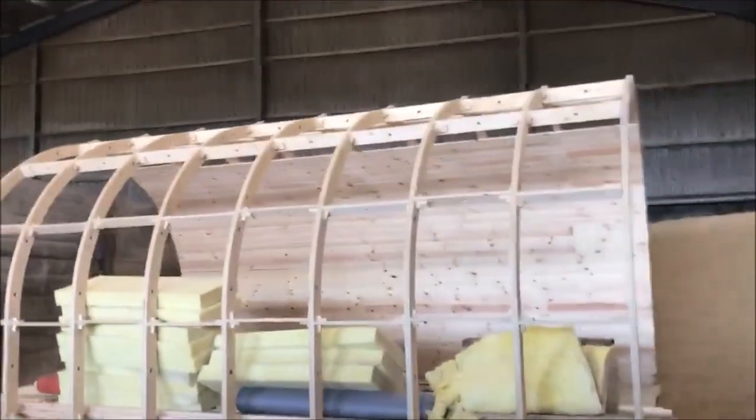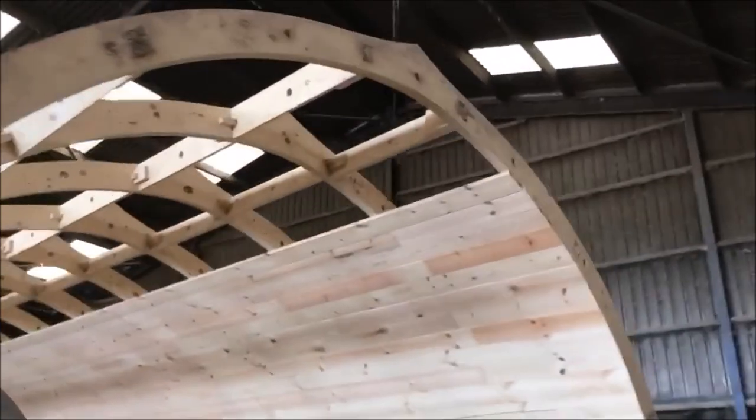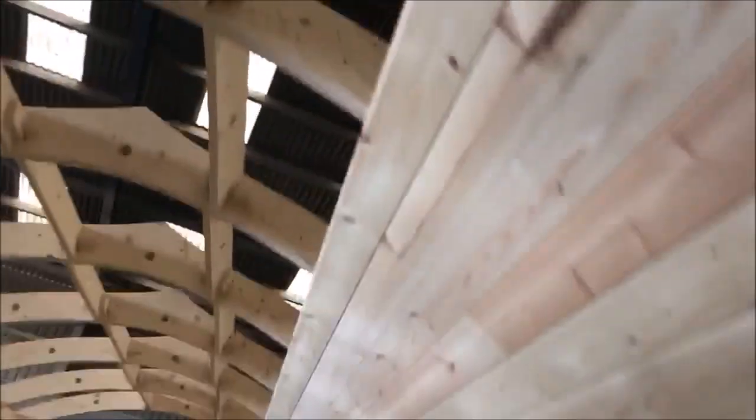So this is how far we've got with the matchboarding. It's got to a point where it's getting pretty difficult to nail on just because it's high up now, and it gets heavy on your own. So we've stopped for now.